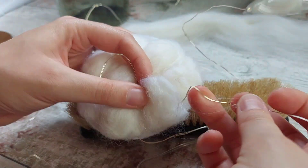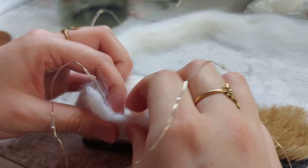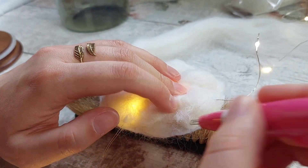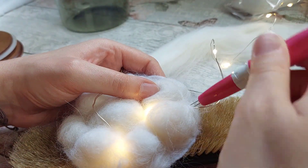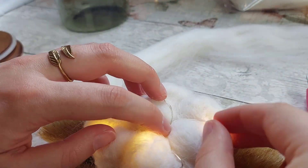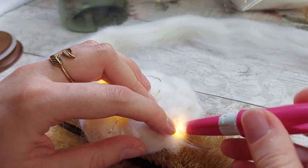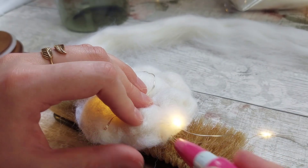I kept going before deciding the string of lights was too long — I'd end up with too many lights in a small area and so much wire the needles would struggle. So I decided to take the lights back out and start again from halfway down the string. The first half would be bunched and sit between the felt base and the foam board — the light from them should still create a warm glow from the top of the cloud.